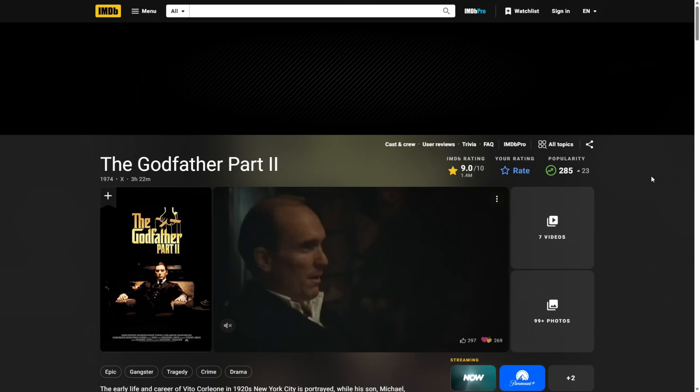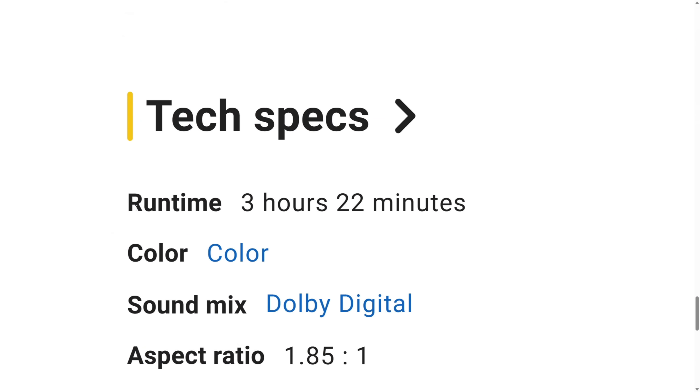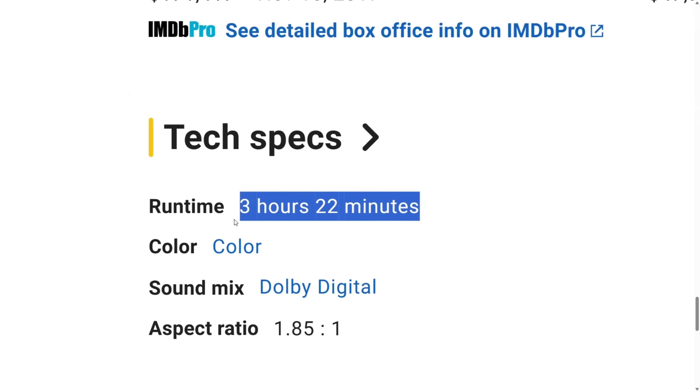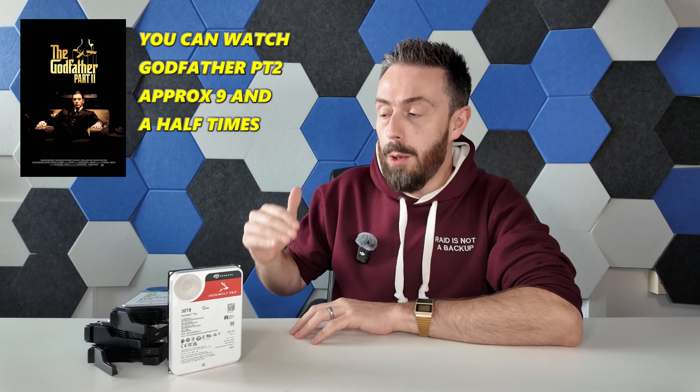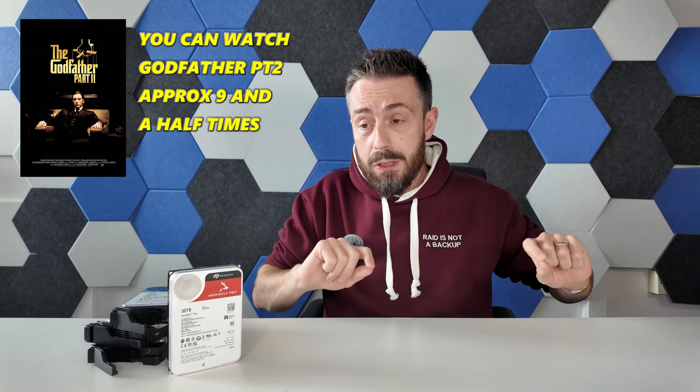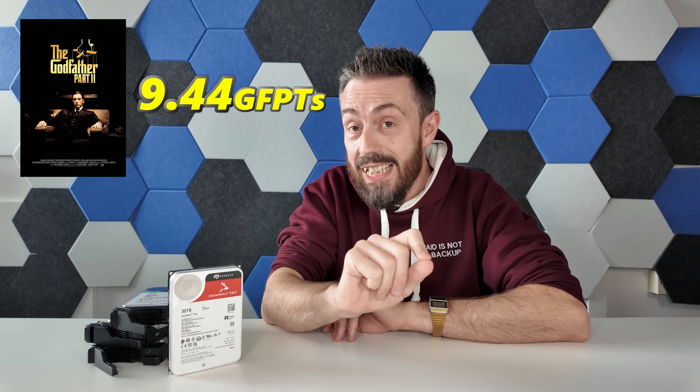We need some way to measure that in terms of relativity, and I think I found a perfect way: the movie Godfather Part Two, Francis Ford Coppola's directed, Mario Puzo-based classic. You could watch that movie 9.44 times — or 9.44 GFPTs — in the time it will take to fill this drive up. That is a lot of time.